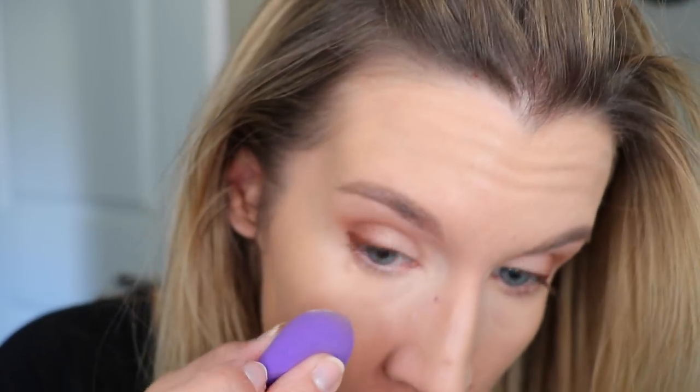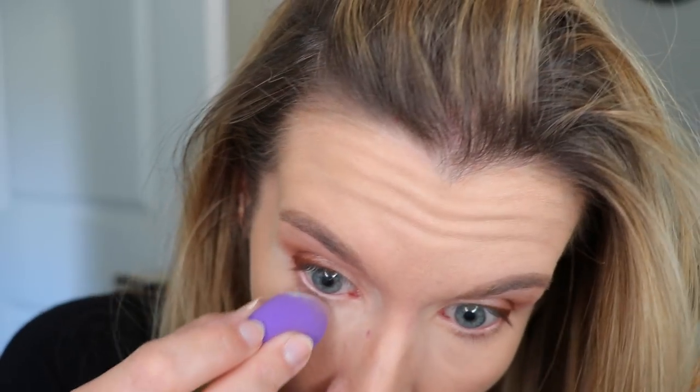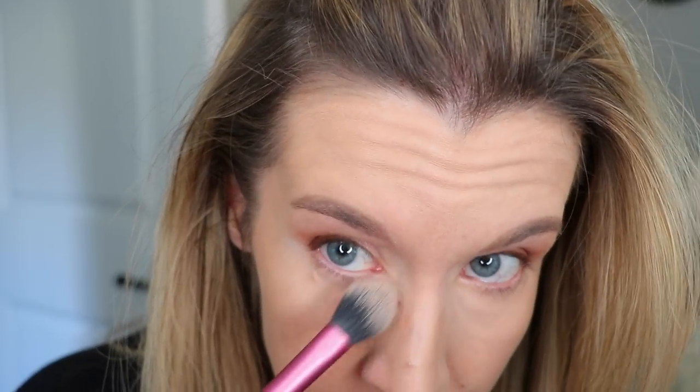This is the Urban Decay side and this is the Well People side — I think they look good. I'm going to finish concealing and doing all that, and then I'll set with both and see how they wear throughout the day. I just concealed with my Bare Minerals Serum Concealer and I'm going to set the under-eye with the Velvetizer and a damp sponge. This is very fine — I'm not sure if I like this for setting under my eyes, to be honest.